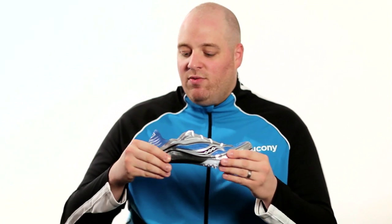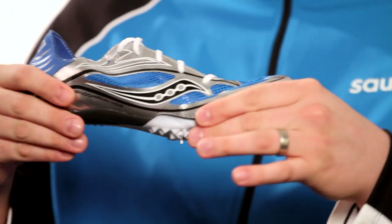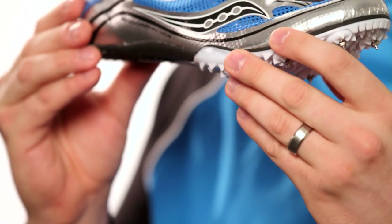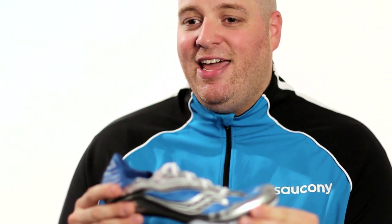In the back, securing the heel in, we've got a small counter that's going to prevent your foot from slipping and sliding. A shoe like this is going to handle those types of forces and energy. The Endorphin MD3 is made for our elite level athletes, but it's fully capable of handling any level.